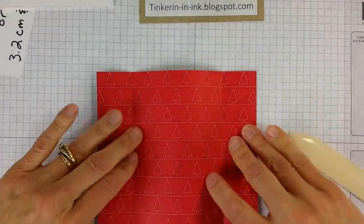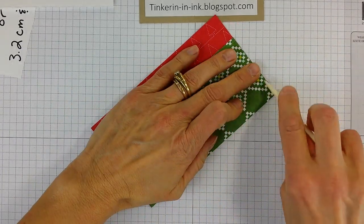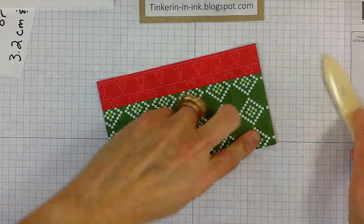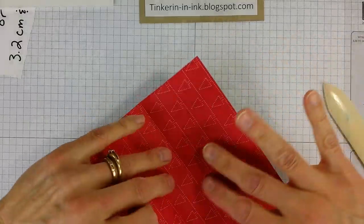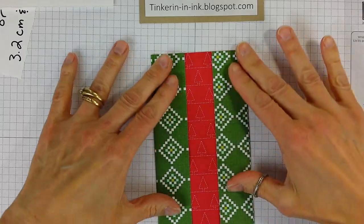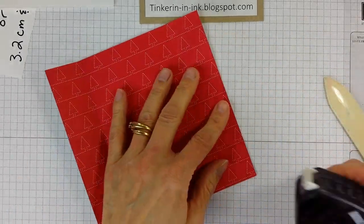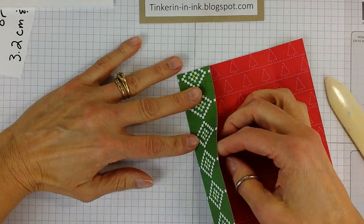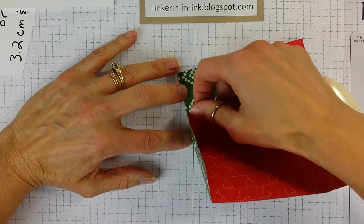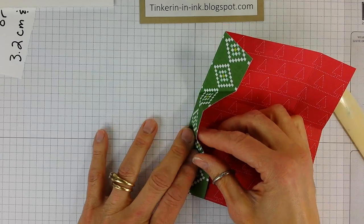I tend to be a little gentler on the DSP than I am on cardstock when I'm scoring. So we're going to use our designer series paper or patterned paper. The next step — you've got your two shorter or narrower sides — we're going to find this little point and we're going to fold that to the edge.